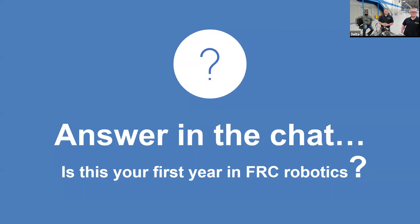In the chat window, we'd like to ask: is this your first year in robotics, or have you been in robotics before? Is this your first time doing electrical or are you just interested in electrical? Let us know in the chat.